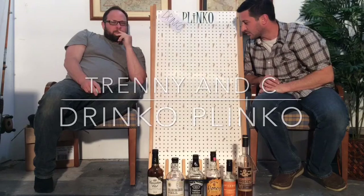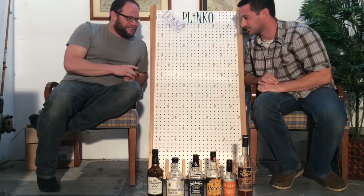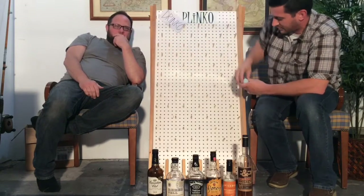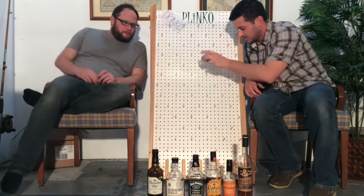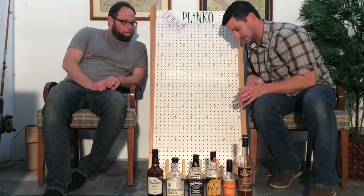So we are going to show you — we play Drinko Plinko to get things started. You can play at home too, you just need your own homemade plinko board. Your dad has to make you one. We've got a little plinko board and a ping-pong ball. You drop the ball in, it rattles around, and ends up in a slot at the bottom.